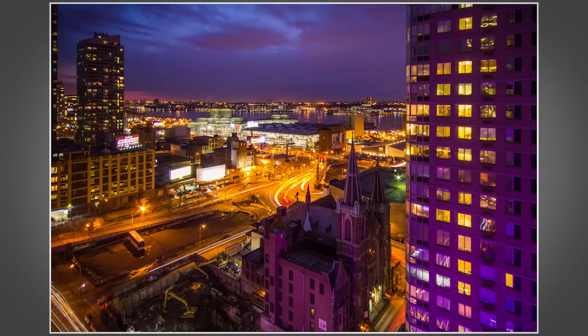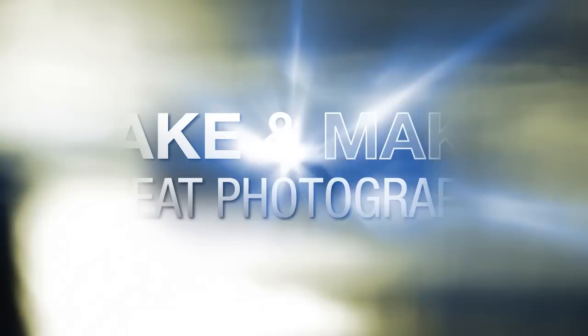In this video I'll share my top tips for shooting through windows without getting all those nasty reflections.